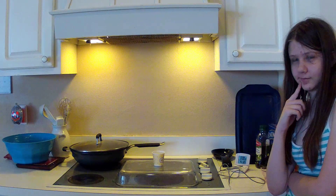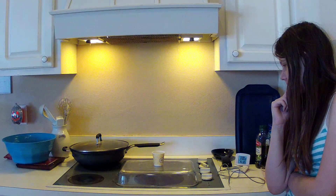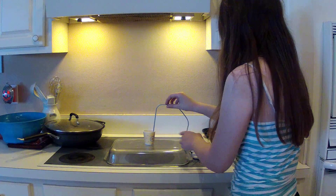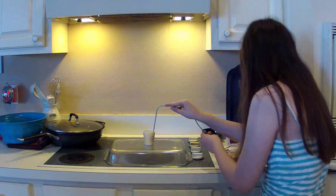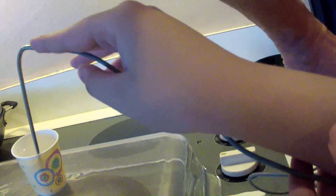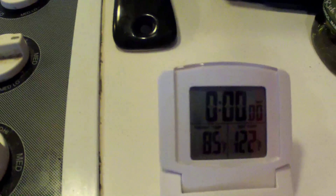At 45 seconds into the experiment. Don't let the plastic hit the glass. Can you see the temperature? Let's pull this out. There we go. 85. Okay, it's climbing. Good.